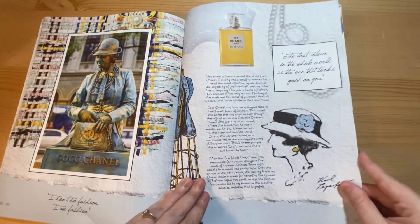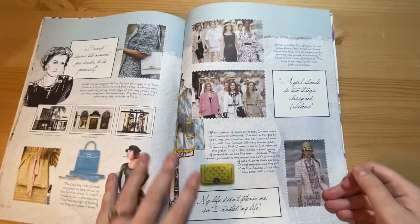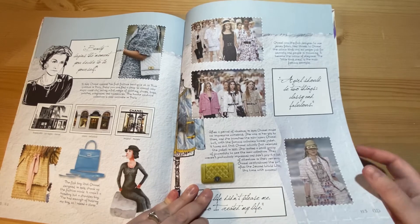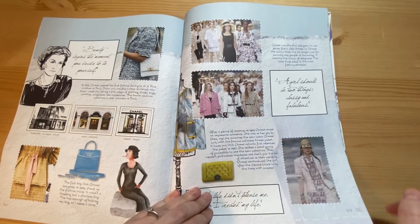A section about Coco Chanel — again, lots of lovely images you can cut out here. The iconic quilted bag and the tweed suit.